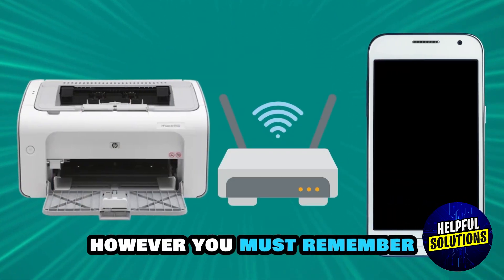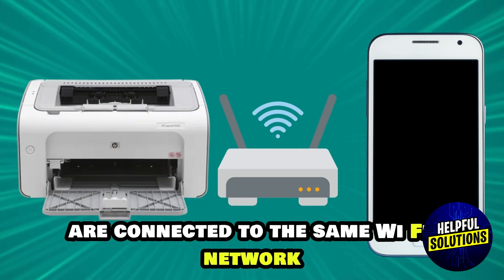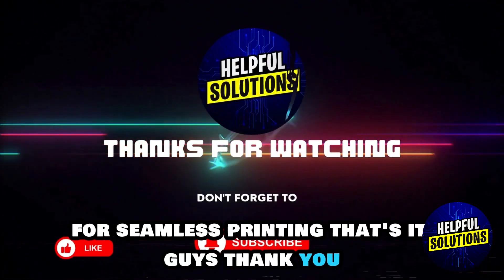However, you must remember to make sure your phone and printer are connected to the same Wi-Fi network for seamless printing. That's it guys, thank you.